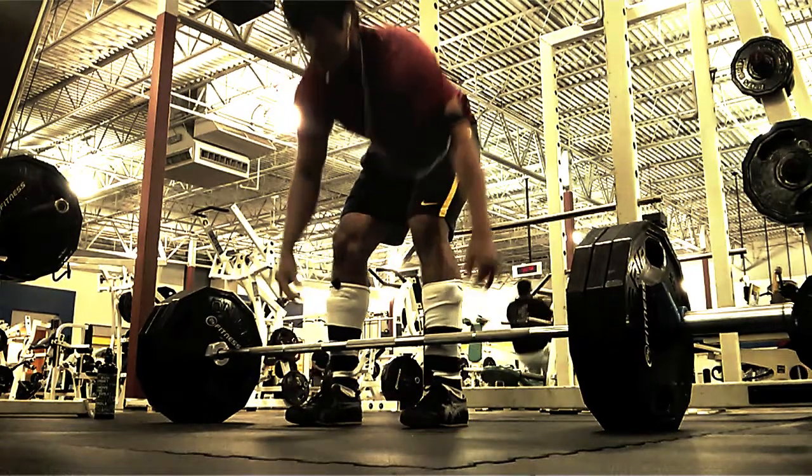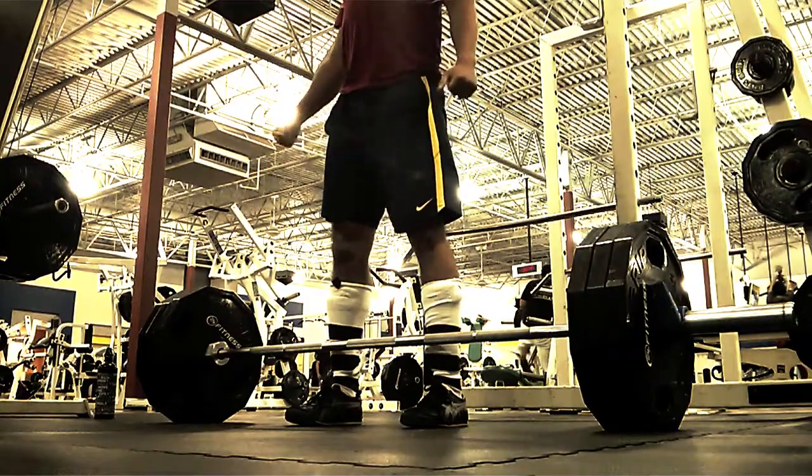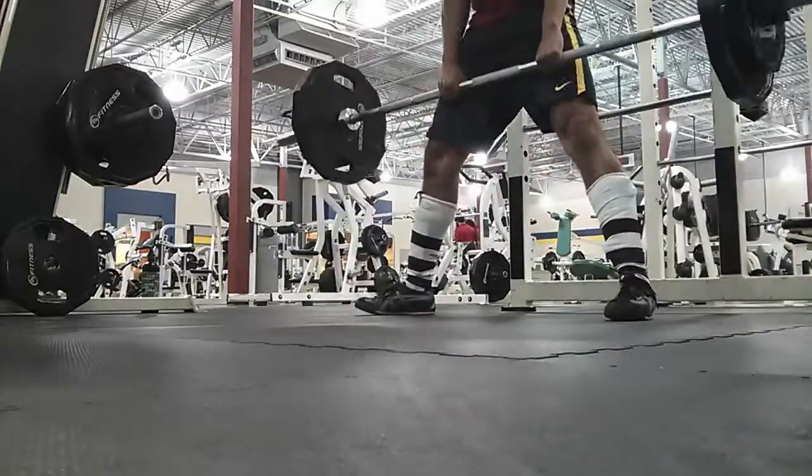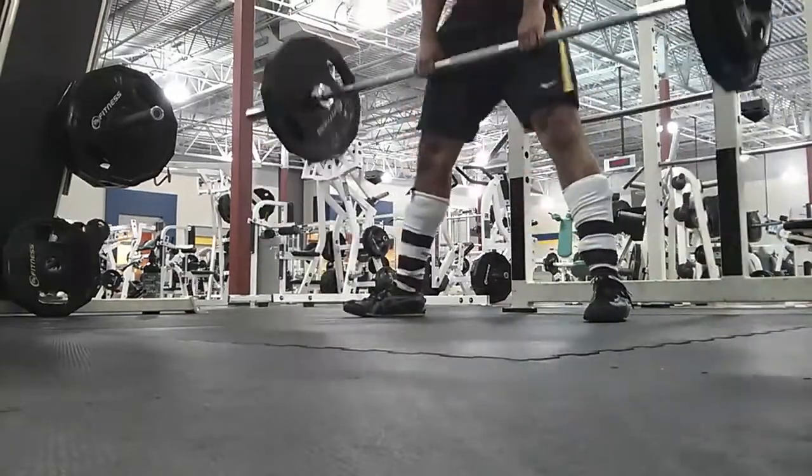Look at all that hair bouncing. If you wonder why I keep looking to the left, it's because there's a mirror there and I keep checking if my back is straight and all that stuff.